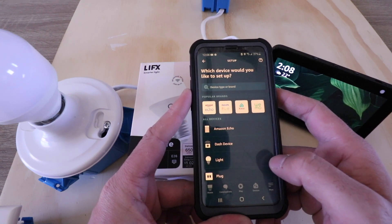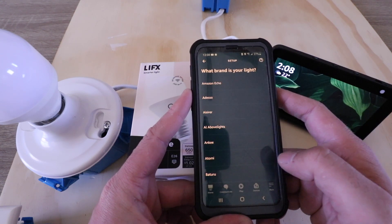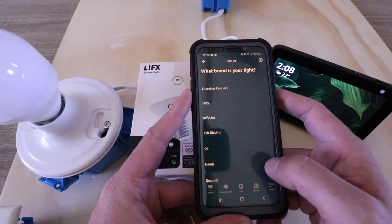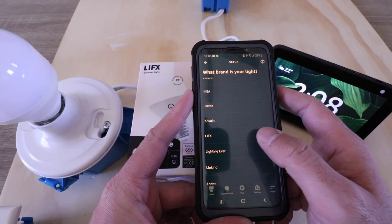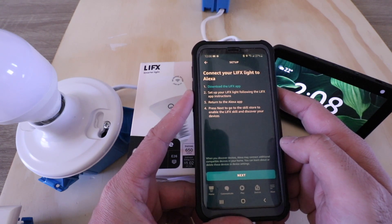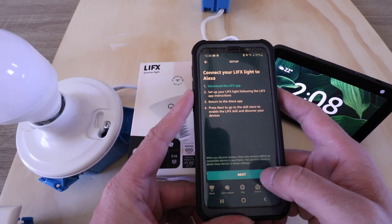Now it asks which device would you like to set up. We want to set up a light, so we're going to click on that option. Now we need to scroll through this until we find LIFX — there it is — and we click on that to make a selection. Now all we're going to do is click next to connect our LIFX smart light bulb to Alexa.